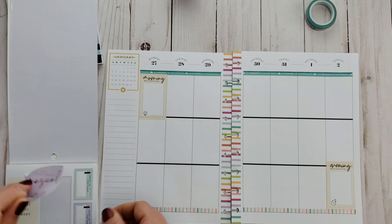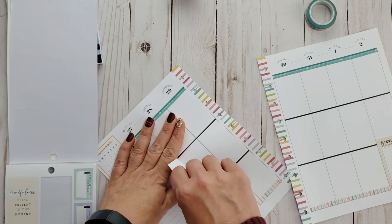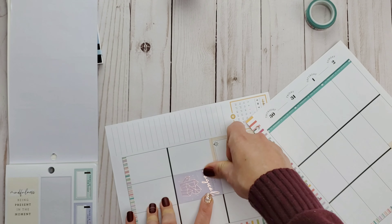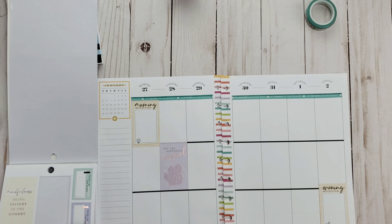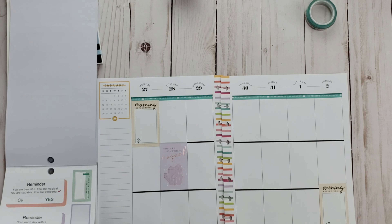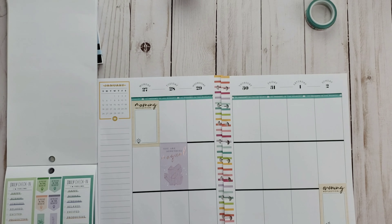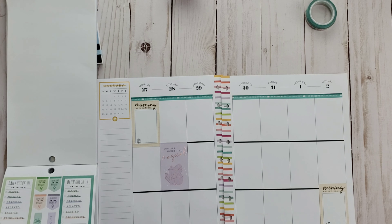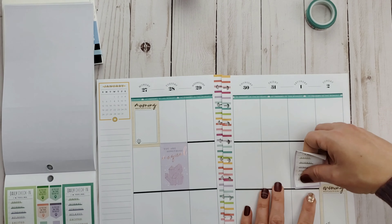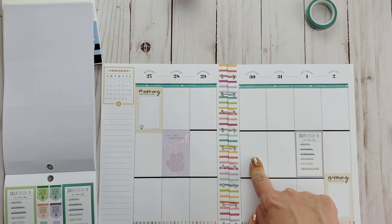Then I saw this 'You Are Something Magical' sticker and I was like, yeah, I need that. You learned it here first — I'm magical! That's for Tuesday because it's a terrific Tuesday. It's just been a very stressful week, but it's okay because the wellness planner is taking care of it. We've got good vibes here.